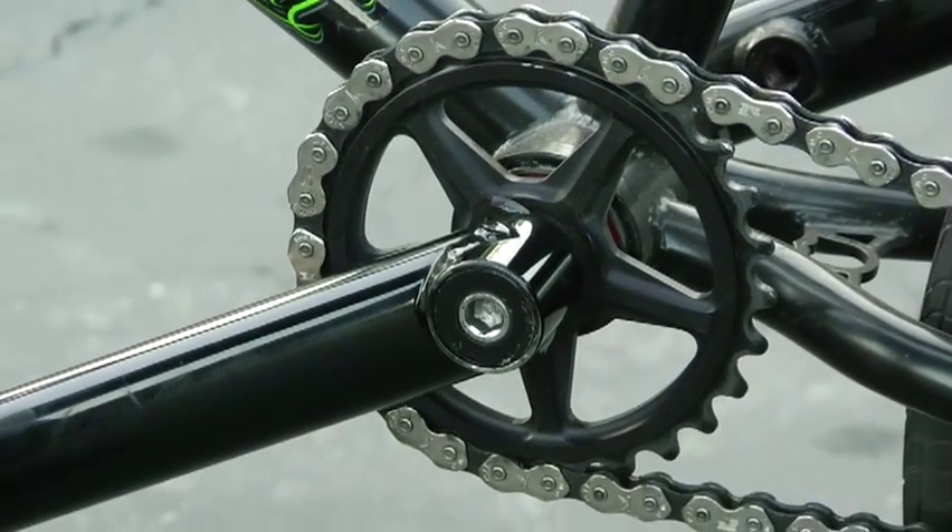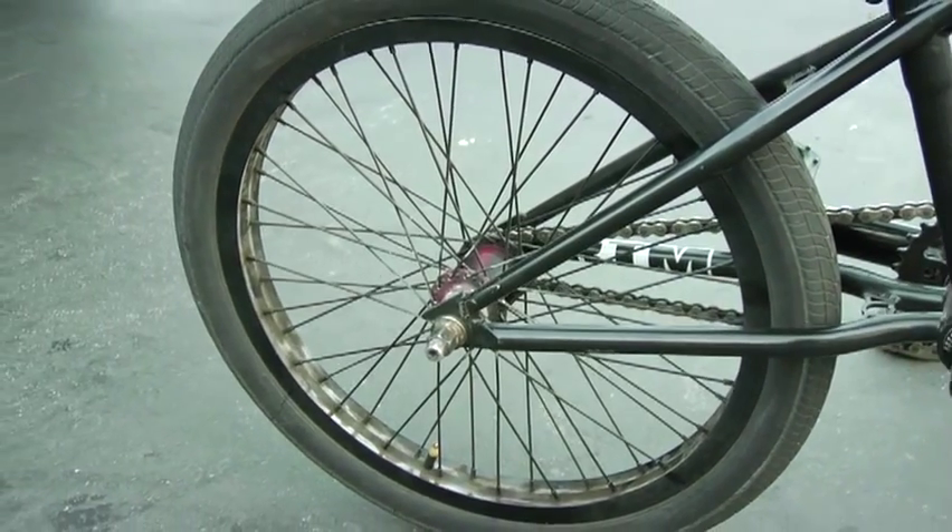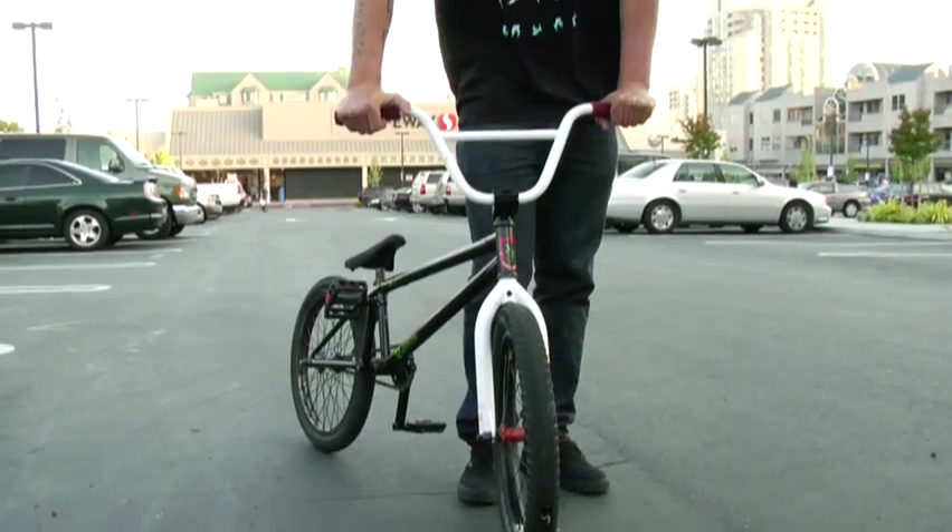S&M Sprocket, 28 tooth, 9 tooth rear driver with an Odyssey back wheel, 48 on a 7K rim. I run a little harder gearing on my bike for going backwards faster so you don't have to pedal so many times.